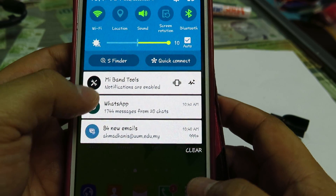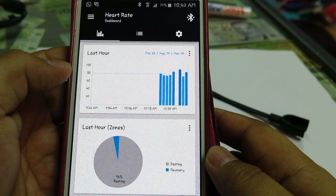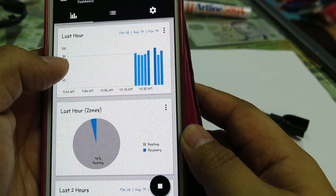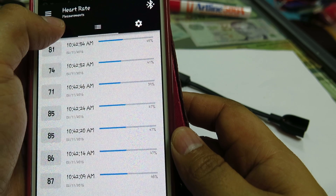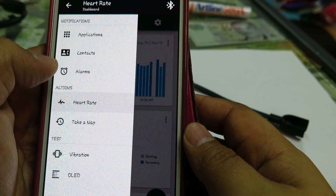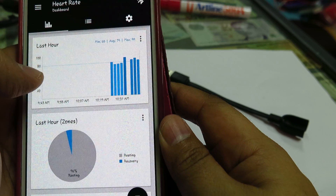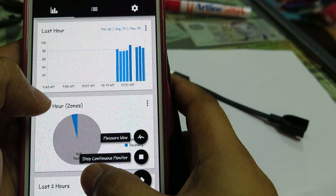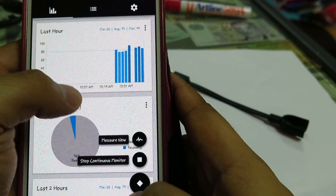There is an application on Google Play called Mi Band Tools. This application basically allows you to get continuous heart rate monitoring. It is a paid application, so you need to pay some amount of money. In the app, you can see the heart rate data being continuously monitored — it's able to do that, which is great.